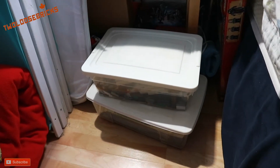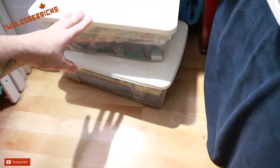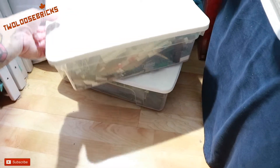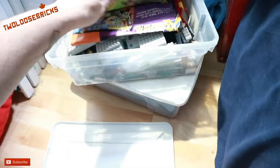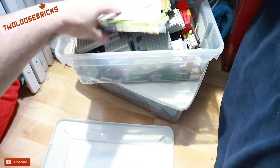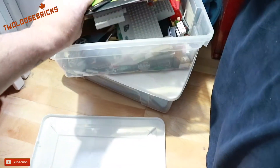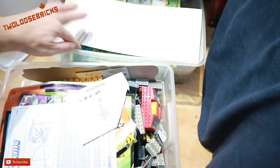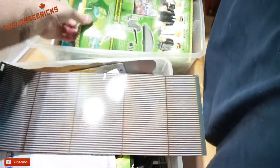Hey there, bricksters and Lego friends! I have a haul — basically two containers full of Mega Blocks. When I contacted the person, they weren't sure if all the parts were there, so she added in the second container. It appears that it's all there, plus some extra.